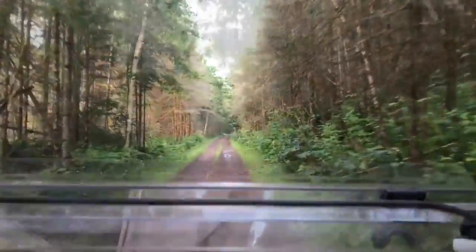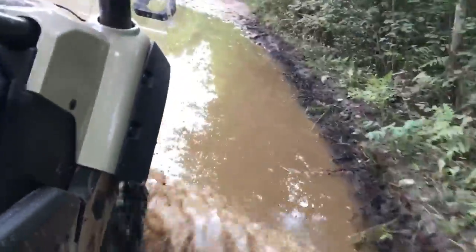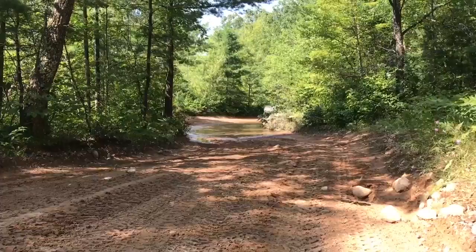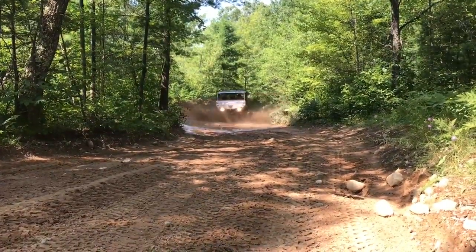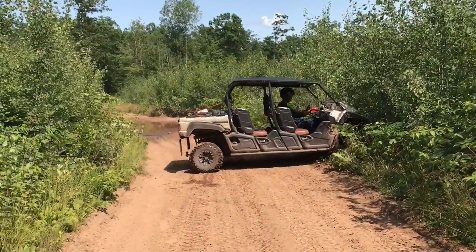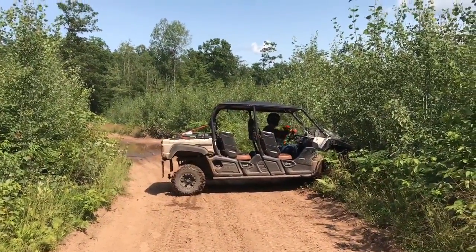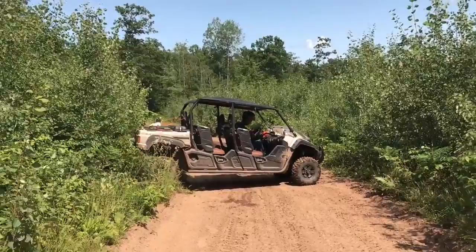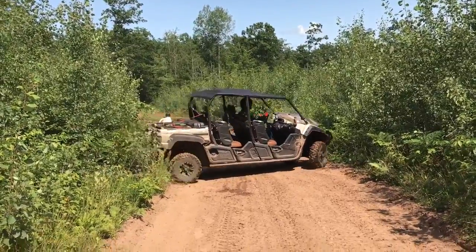We went through a lot of different types of trails — everything from real windy sandy trails, rocky trails, washout areas, up and down steep hills, and through water holes with 12 inches of water in them, without a problem. With the long wheelbase it can be difficult to maneuver on obstacles on the trail. If I was primarily using it for trail riding I would just get the regular Viking, which is a little bit shorter.